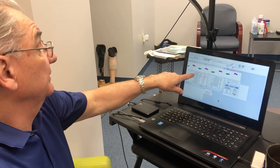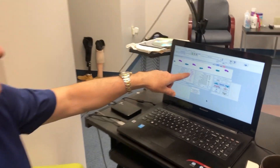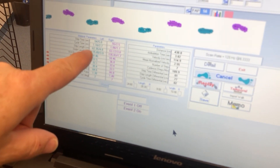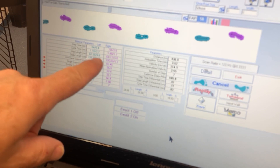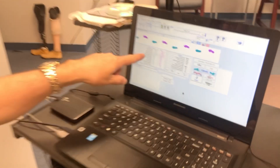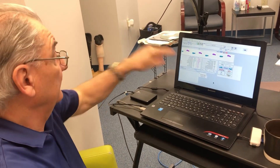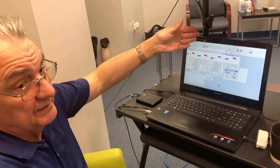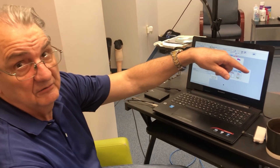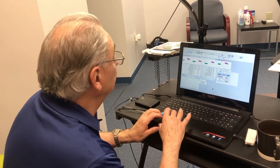Everything else is within parameters. Your step time is a hundredths of a second apart, your cycle time is two hundredths of a second apart. Your step length is a little bit shorter on the prosthetic side than the sound side, but we're talking about a centimeter. The stride length again is a centimeter short. Normally when the steps are short, that's also indicative that the prosthesis is a little bit short because it doesn't walk out that far.